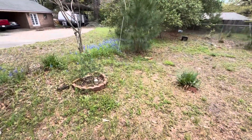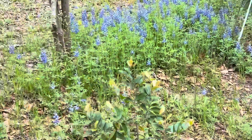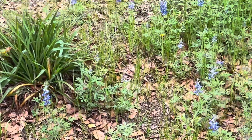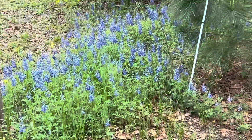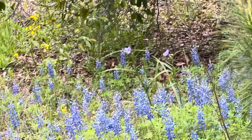Look at this — this is in the neighbor's yard, but they left all this. Absolutely beautiful. And then there's these purple ones — look at those. Just gorgeous in the yellow.